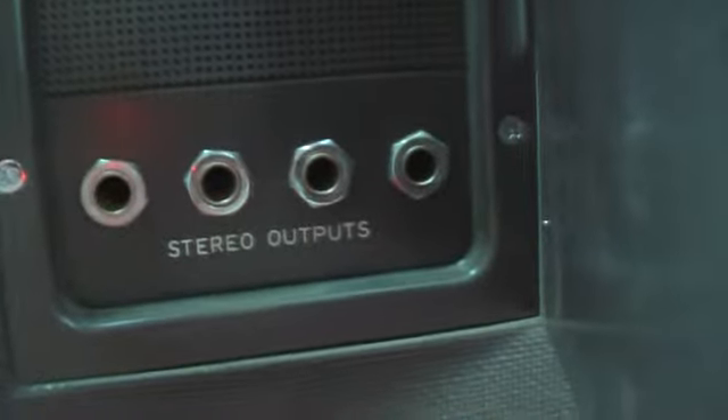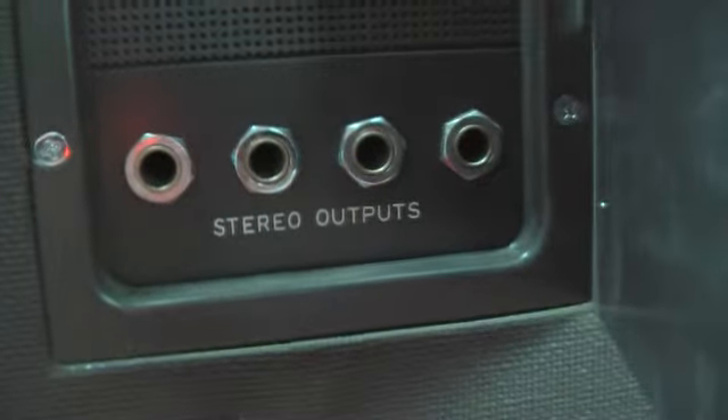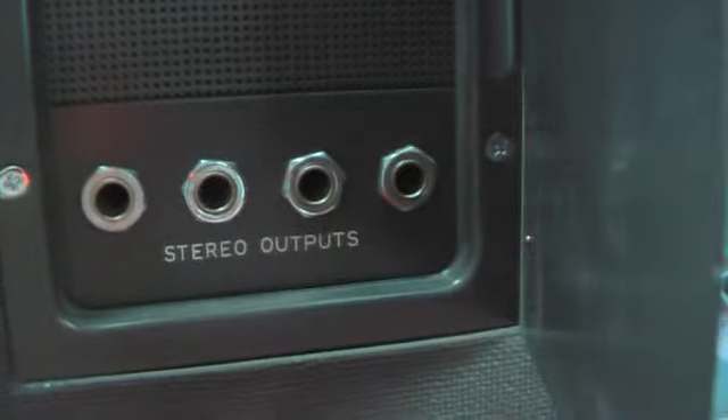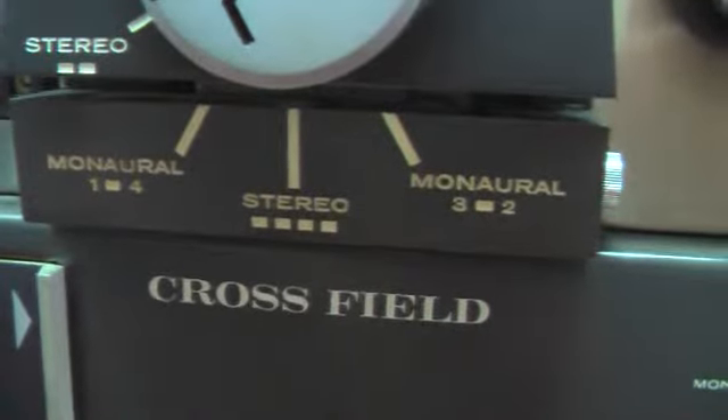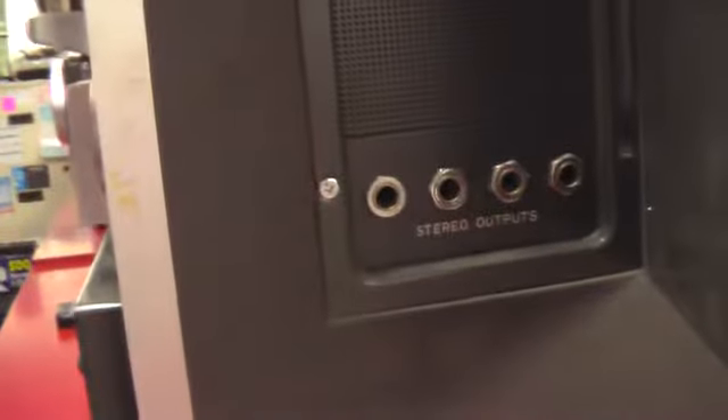At the speaker area we also have stereo speaker outputs. I'm not sure whether you've got four channels coming out of this — it could be one track in each speaker. We got four speakers, so maybe you can run them in four different channels, one at a time. I think that's what it is — it would play all four channels.